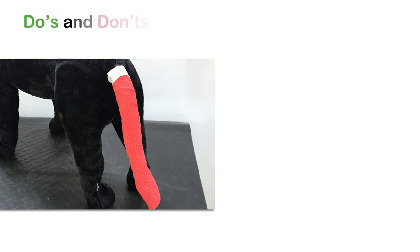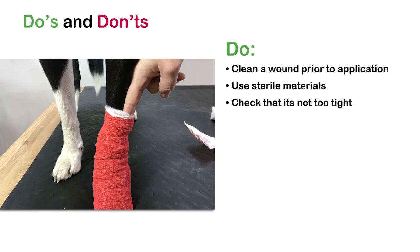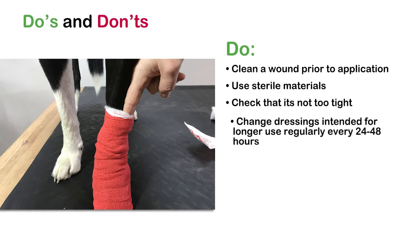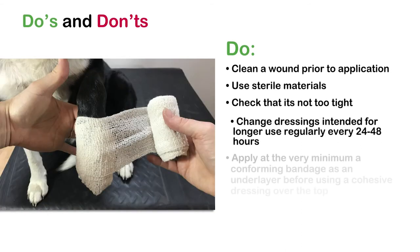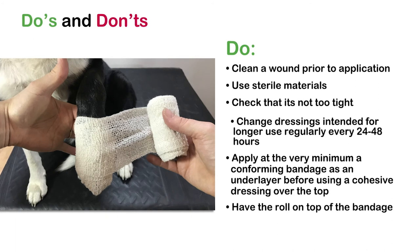Here are your do's when bandaging: do clean a wound prior to application; use sterile materials; check that it's not too tight; change dressings intended for longer use regularly, every 24 to 48 hours; apply at the very minimum a conforming bandage as an underlayer before using a cohesive dressing over the top; and always have the roll on top of the bandage, not underneath.